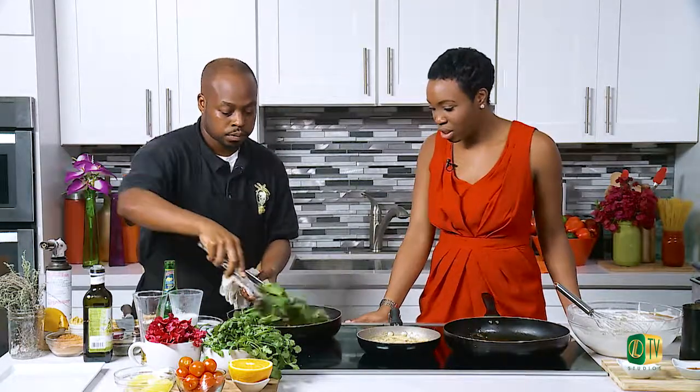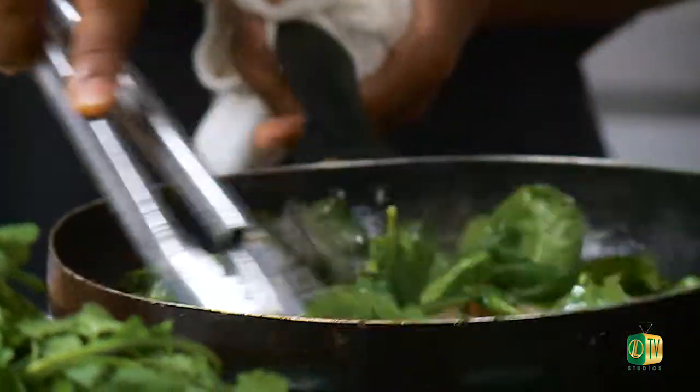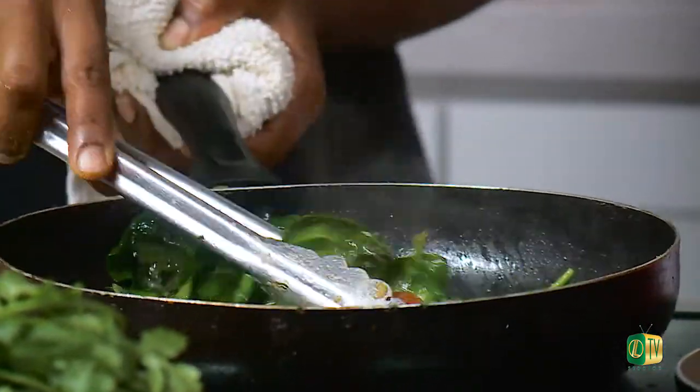This is a nice alternative to a salad — you get your greens, your veggies, and your fruits in there. It's hot, kind of different. I love that this dish has so many different elements: we have our starch here from the cassava, we have some greens with our tropical spinach, and of course our meat in the oven. That should be done — so we're actually going to start plating.